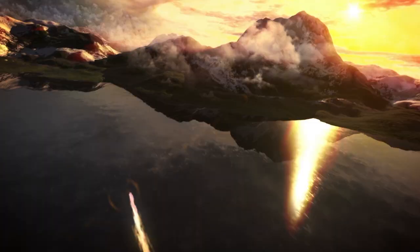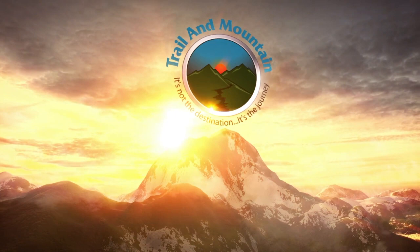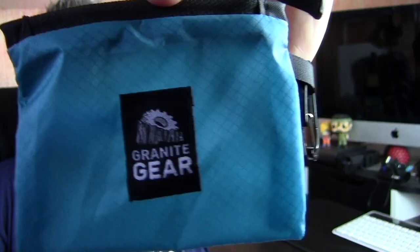Hey guys, what's up? It's Daniel with TrailOfMountain.com and today I'm testing and reviewing something really small from Granite Gear. This is a Trail Wallet from Granite Gear — a Sil Nylon little wallet with a little mini carabiner.